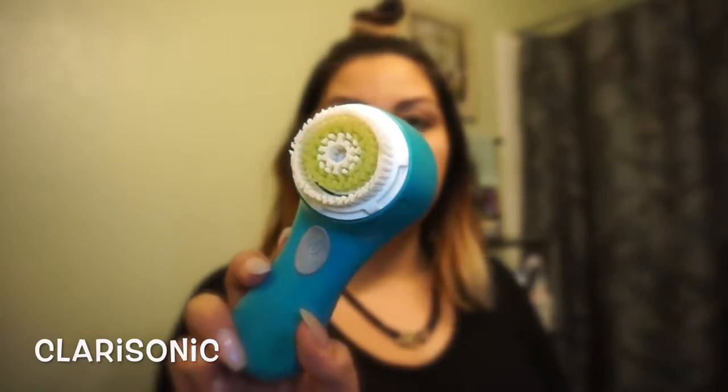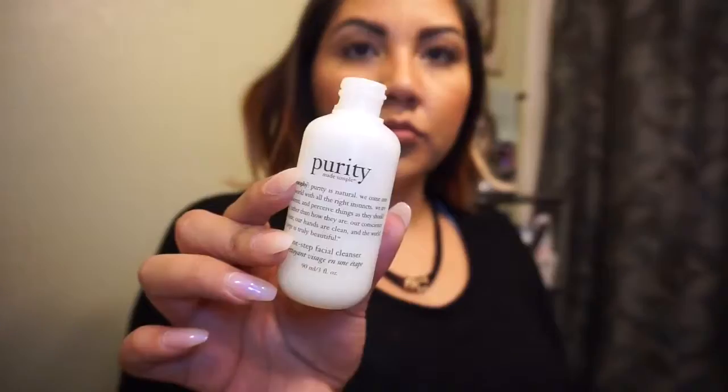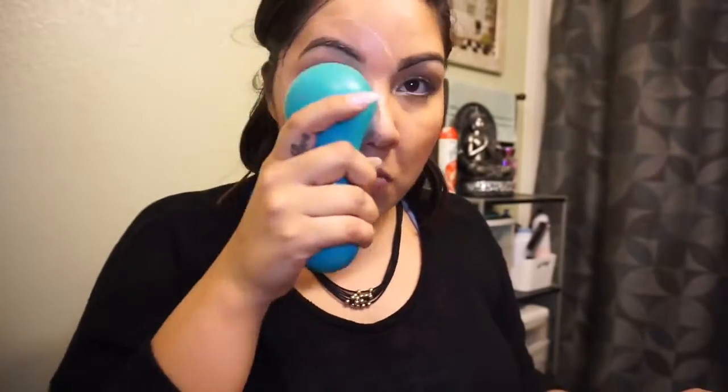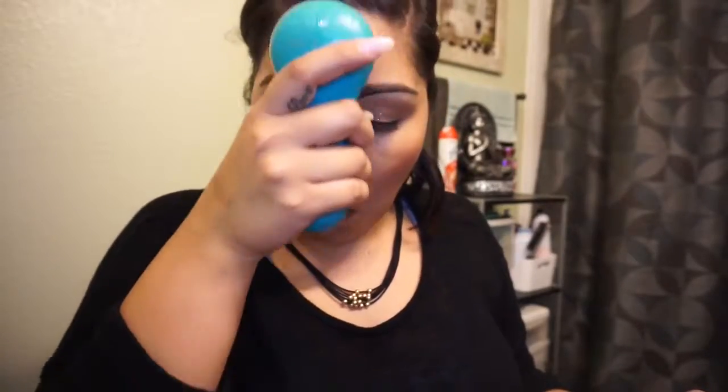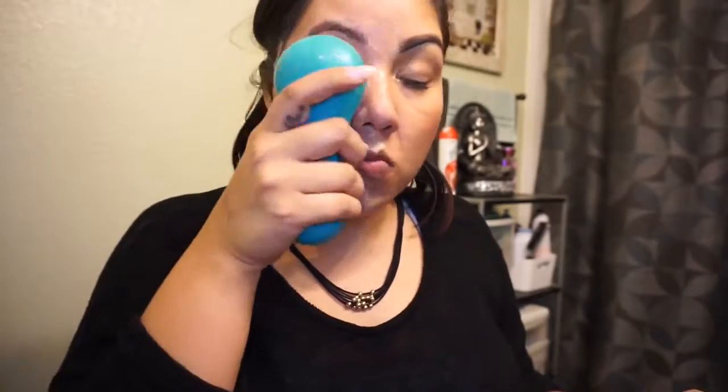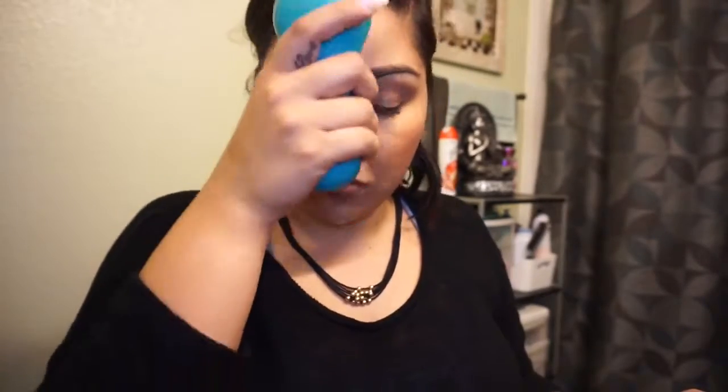I don't have the Foreo brand but I have something similar to it, and I wanted to do like a battle test to see which one works best when it comes to removing your makeup at the end of the day. They're both for the same thing but I wanted to test them out to see which one works best, so that way you kind of know where to invest your money.